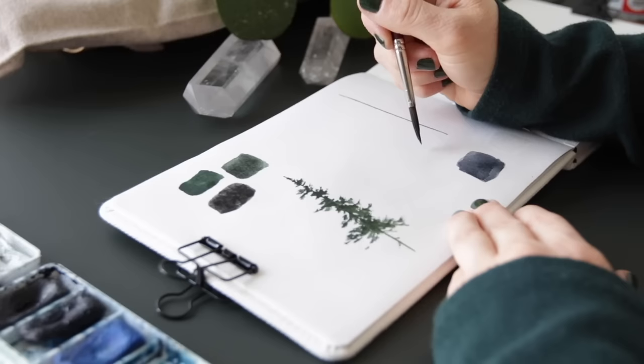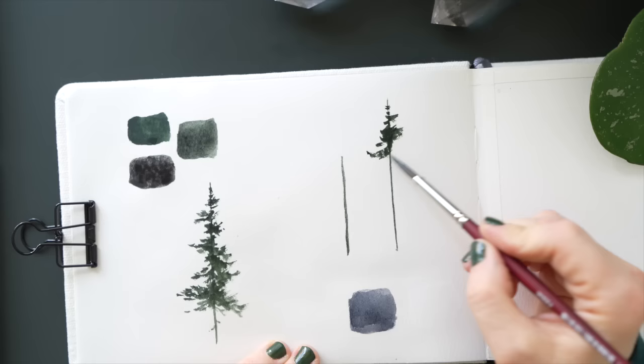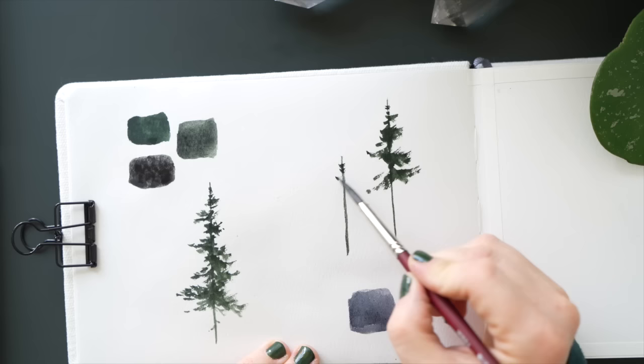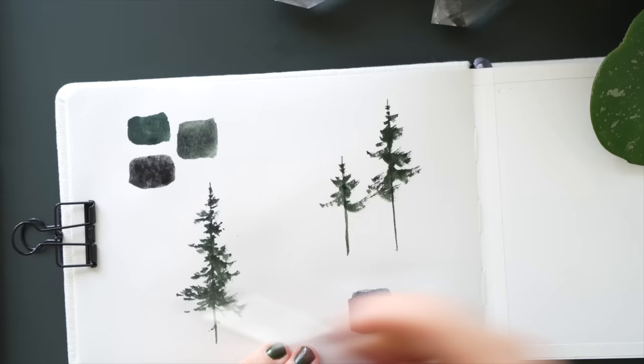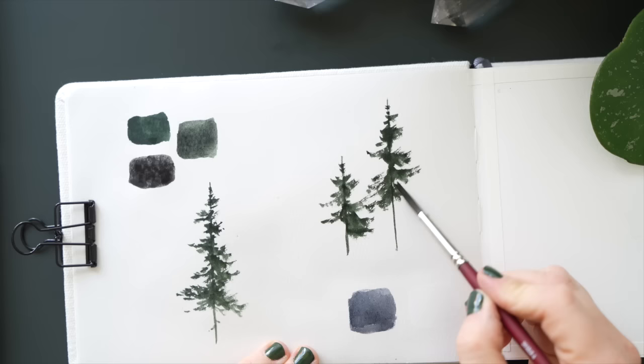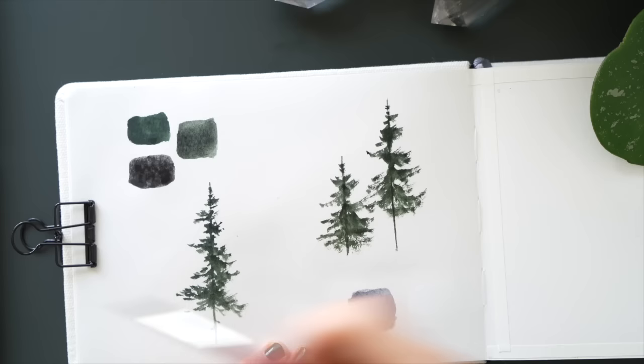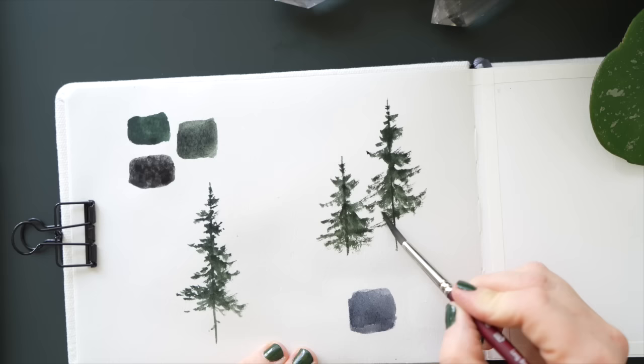I wanted to lay down a couple more trees and then show you how I use the white for the snow. It's a bit thicker paint and perfect for laying down some white. You could use gouache — I don't tend to use gouache for my snow; I really like this Bleed Proof White, which is quite opaque. I water it down a little bit and then dry off my brush so I don't want it to spread too much. I also thought it might be fun using my sketchbook, showing the painting on the right but going over the details first on the left-hand side of the page.